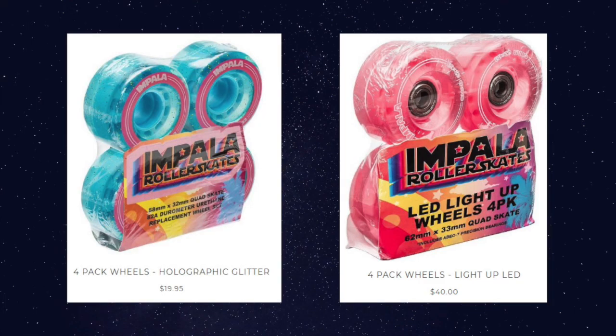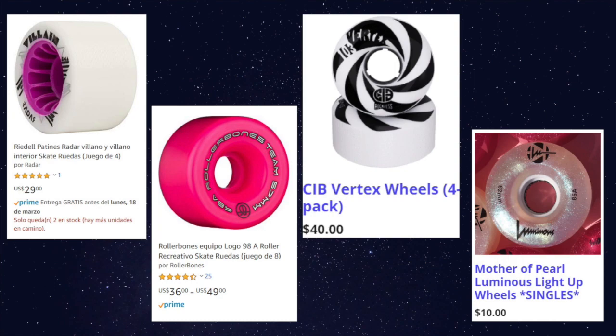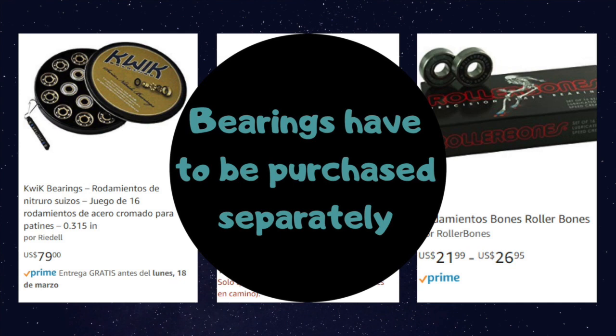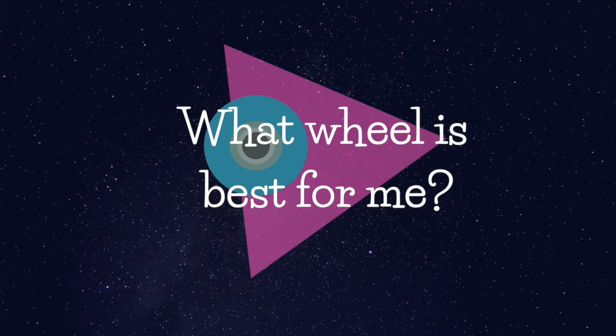Another thing to consider is the price. I've seen wheels range from around $20 to a little bit over $100. Now that we've seen all those possible combinations and variables, it's important for you to choose what type of skating you want to do before you buy your wheels. If you want to do outdoor skating, a softer wheel with a lower durometer will be better for you. If you're wanting to do indoor skating, then a higher durometer wheel will be best for you.